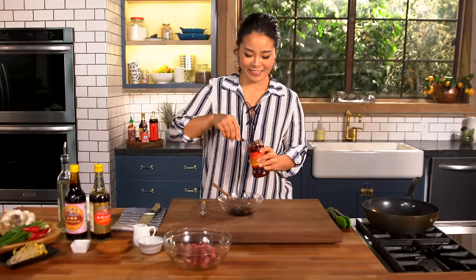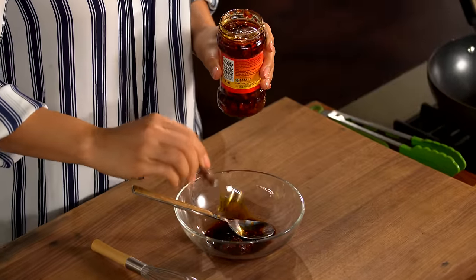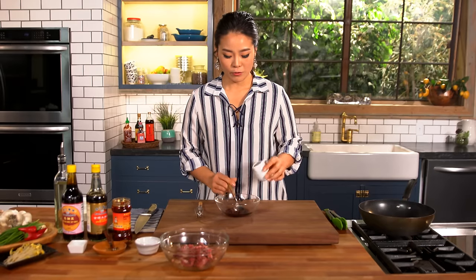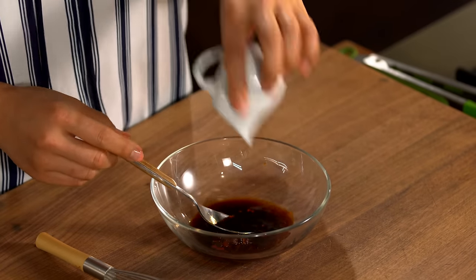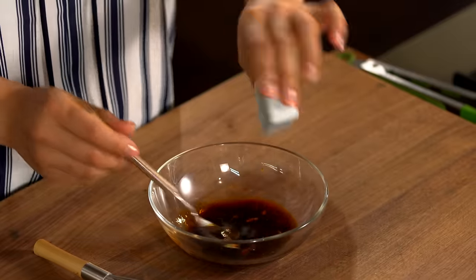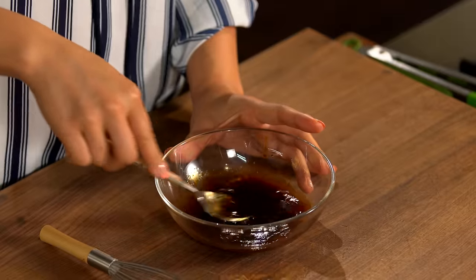And some chili oil with chili flakes inside. If you don't like spicy, you can skip this, but I cannot skip this. And some rice wine — if you don't have it, just bump up your water a little bit because we are adding water to help cook the noodles. The water goes in. And lastly, a little sugar. Mix it all together until the sugar has dissolved.